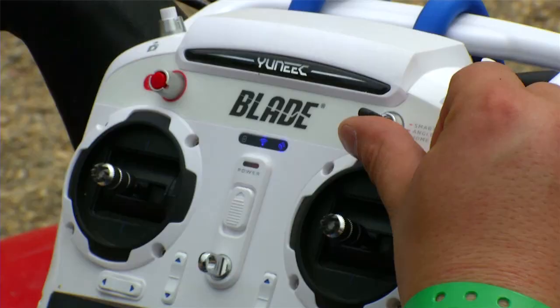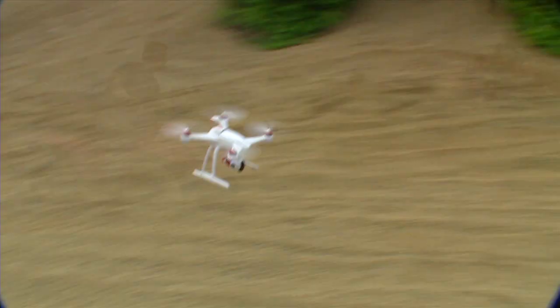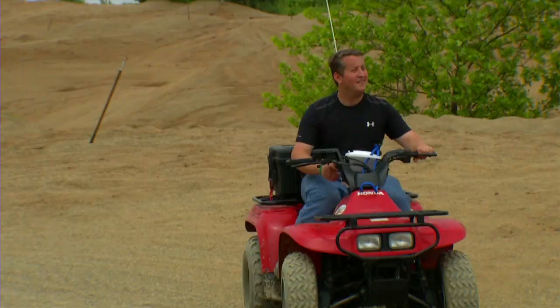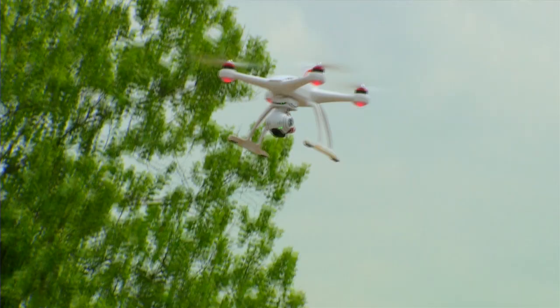Ready for more? Flip back to tracking and you're off again. When you're done capturing the action, simply flip the controller to return home and the Chroma will fly back to you and land safely, ready for your next adventure.